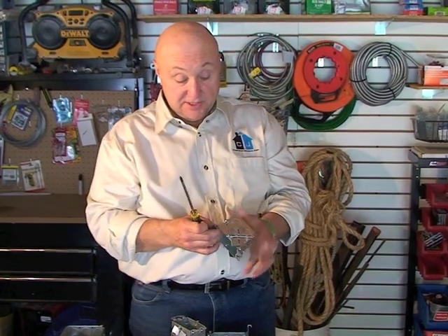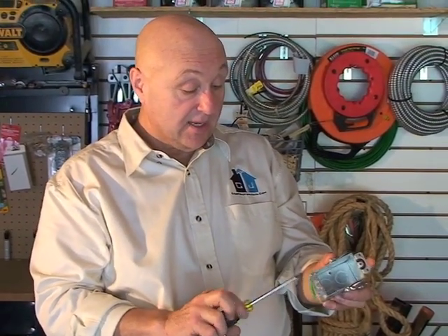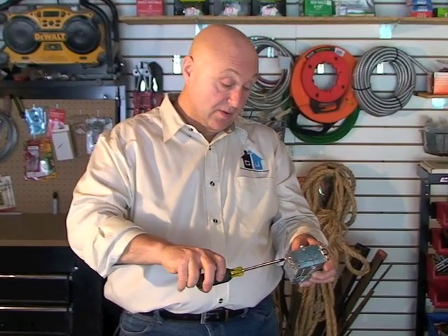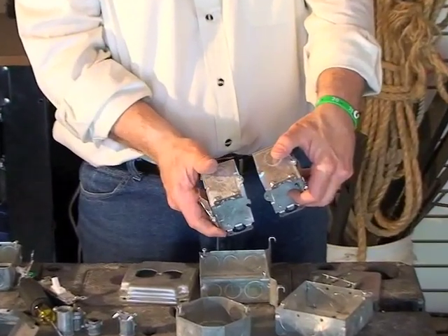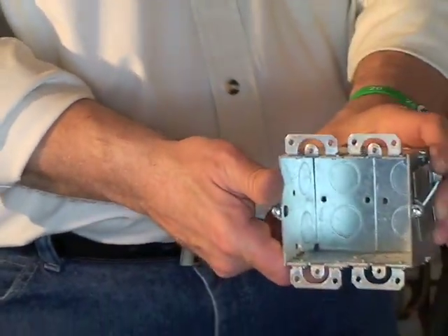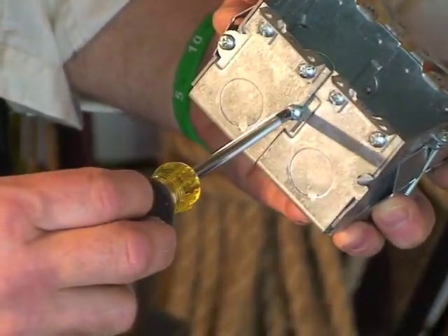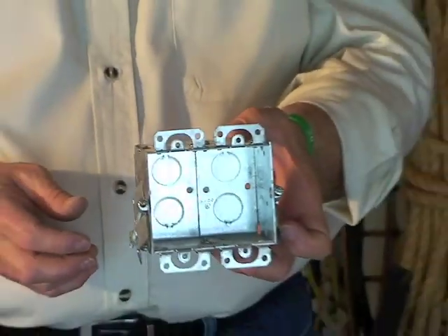Here's another cool feature: on the side there's a screw, and if you loosen that screw — you don't have to take it all the way out, just get it past the edge of the box — the side comes off. Take another box and do the same thing to that one. Then you can gang these things together; they're called gangable boxes. You'll see the slot in the screw — you just put them together and tighten the screw up. Now you've got a double box and can do two receptacles, two switches, or whatever. It's called the gangable handy box or gangable gem box.